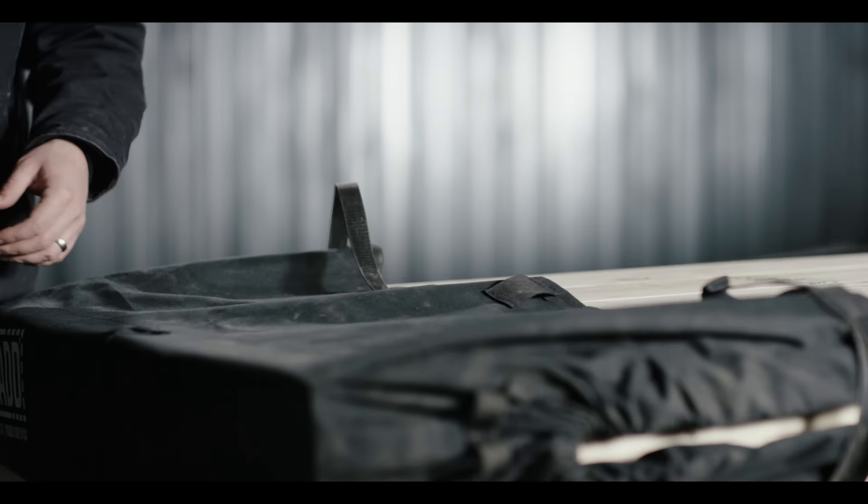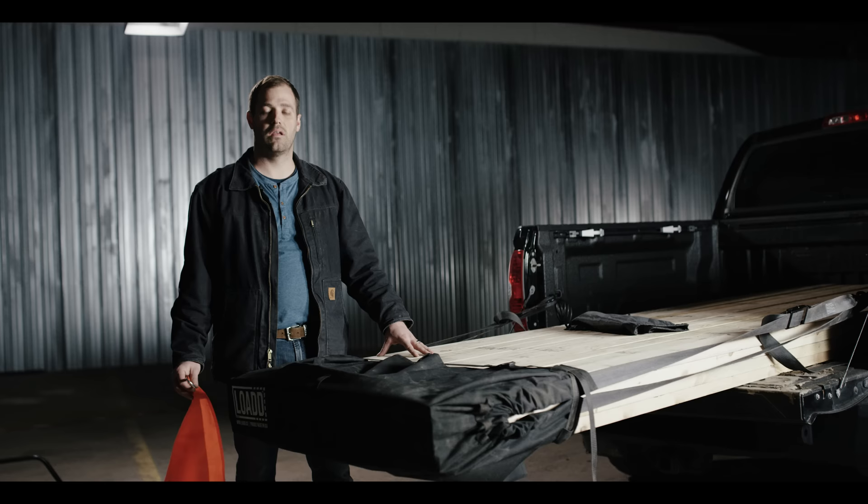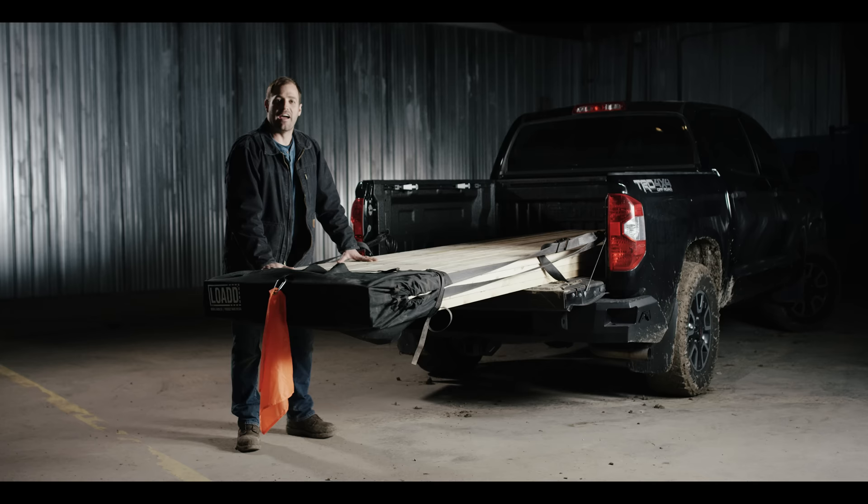The final step in securing the load is to take the cinch strap and weave it through the convenient loops on the top of the canvas to prevent the sheet from turning into a parachute. Lastly, the load sheet offers a safety flag that can be easily attached to the back of the sheet. And now your load's secured. Make sure you're following all your local regulations and stay safe out there on the road.